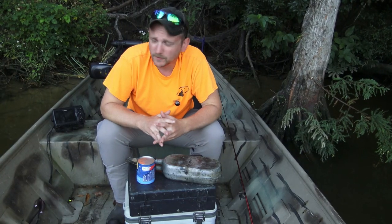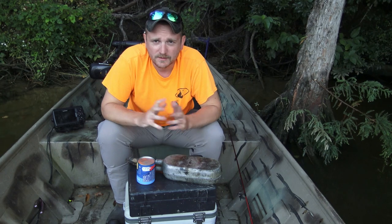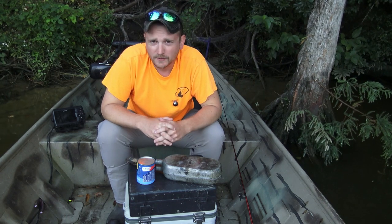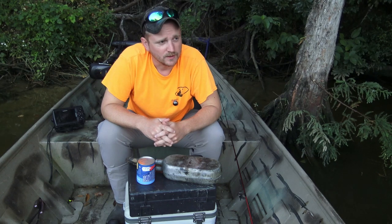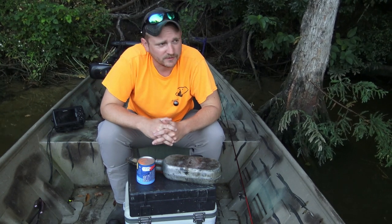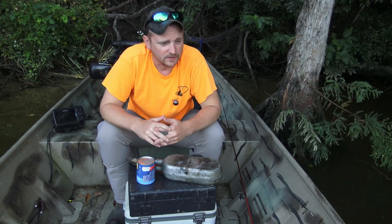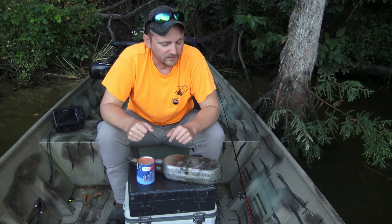Hey guys, what's up? Nick Williams right here today on the Mobile Tensile Delta. Late September, teal season's over. Come out here today to do a little bit of squirrel hunting, but we're going to go ahead and take a second before we get back off in the woods and start chasing them — we're going to make us a little breakfast.